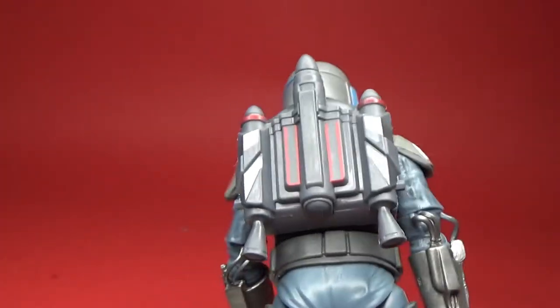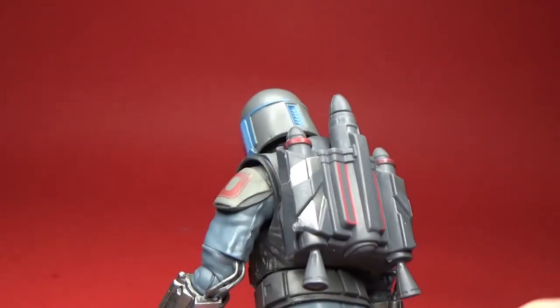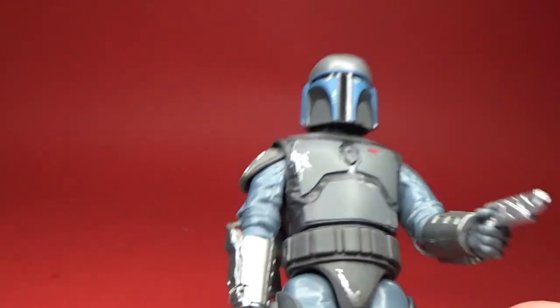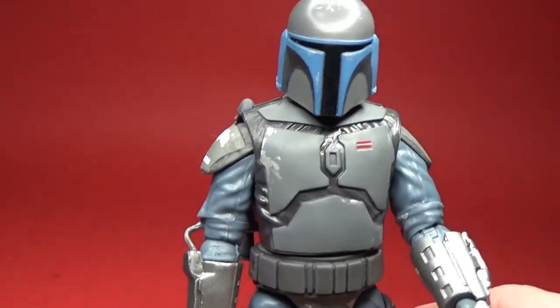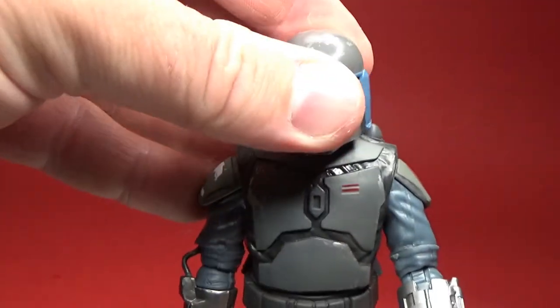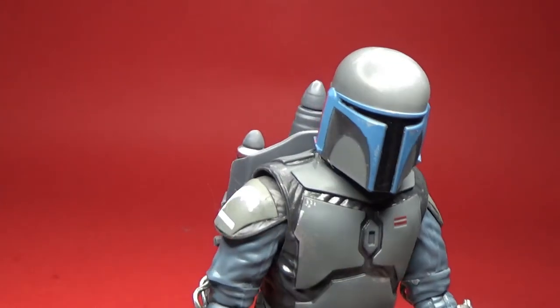So I ended up just slicing them off. With Jango I might end up just painting some black lines or something. But overall this is pretty great — I was really excited to get two of them. Looking forward to getting the Mandalorian as well.